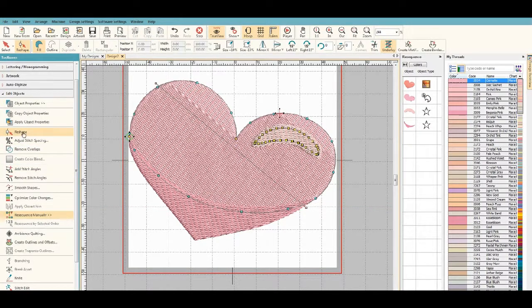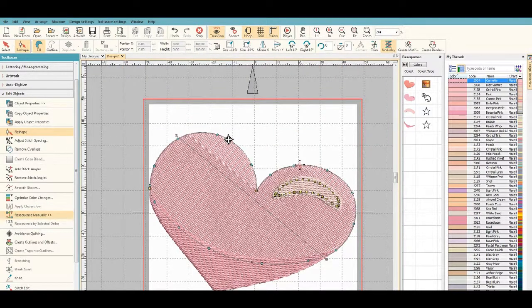Also, if you go into reshape, we can move the start and end points around to different places. That should change things up a bit so that when it starts stitching it'll actually start right there — or we can move it to a different position. That's one of the things that you can do.